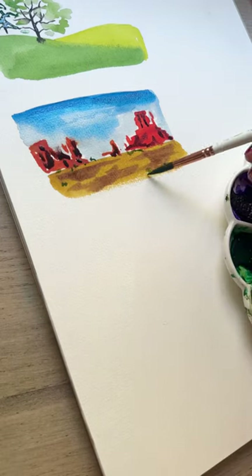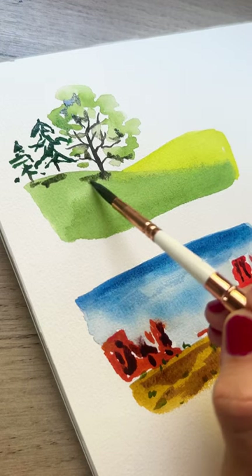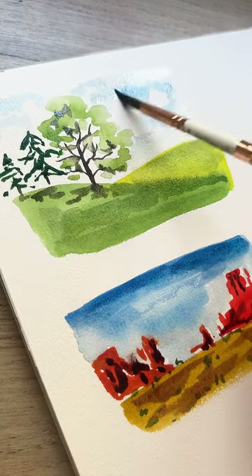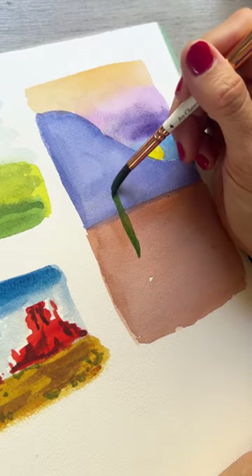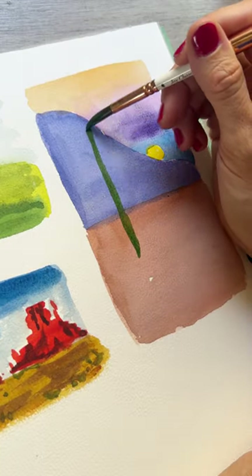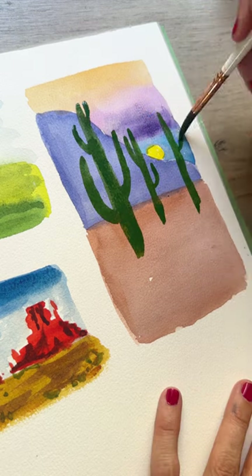Then I started building up the layers — two or three layers for some of these — just looking for the basic shapes, then starting to add in those basic washes, and then more details over the top in more saturated paint as I started to build up the objects.